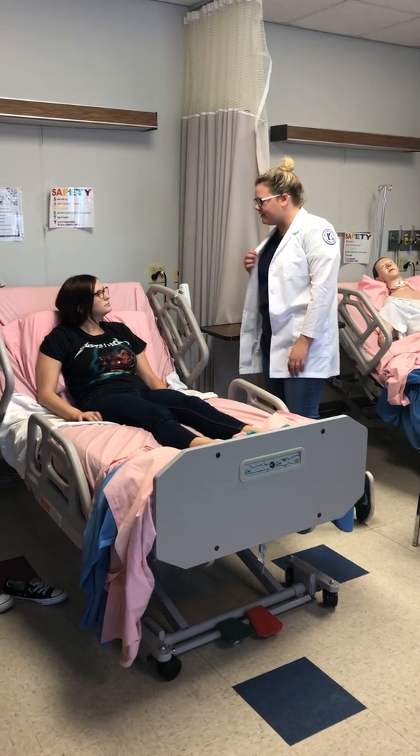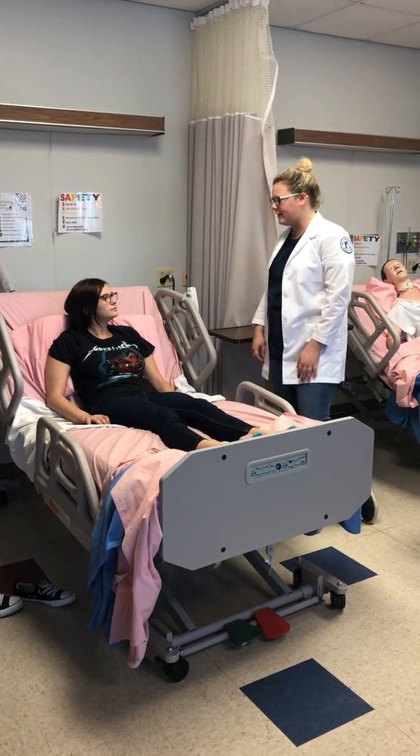Hi, it's Katrina. I'll be the nurse taking care of you today, okay? Are you okay with me doing a quick assessment on you real quick? Yeah.